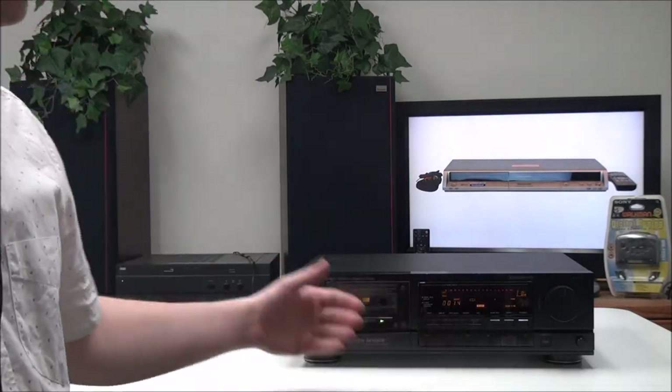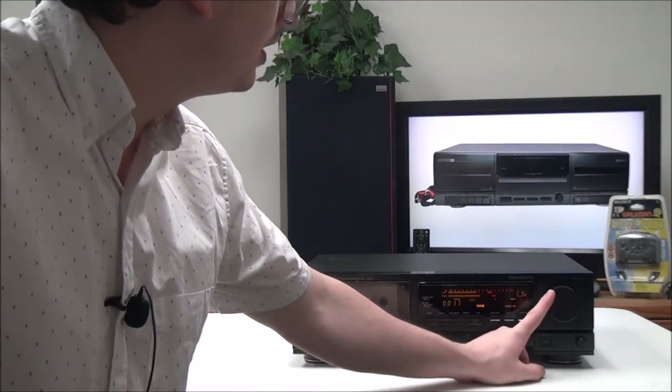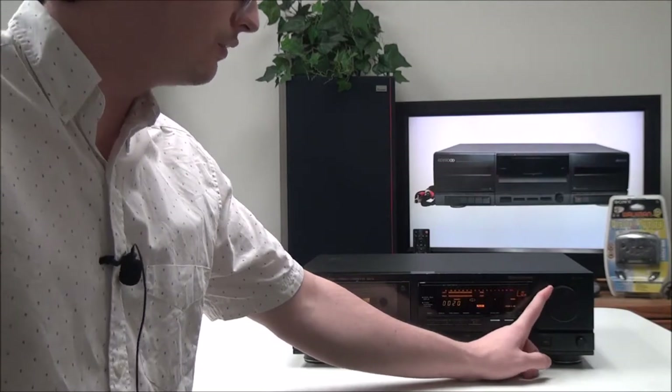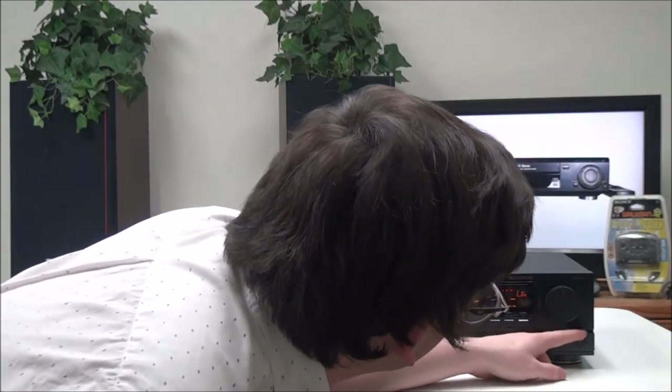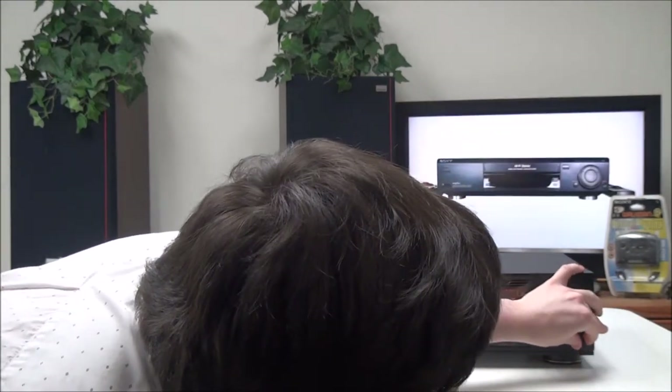Auto reverse makes it so that you don't have to flip the tape. Over here you have your record level knob — it's very large for whatever reason, but it looks cool. Then you have your balance adjustment for if you want to set it to the left or to the right.